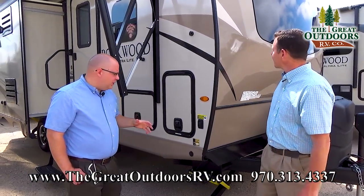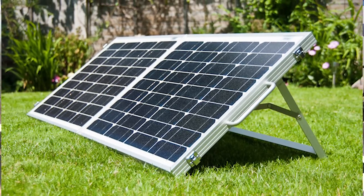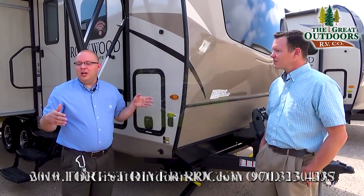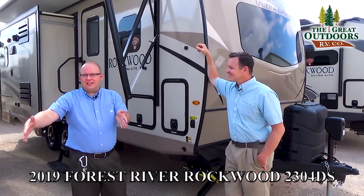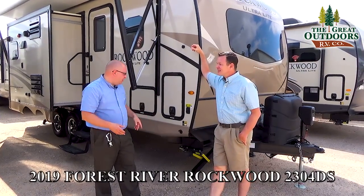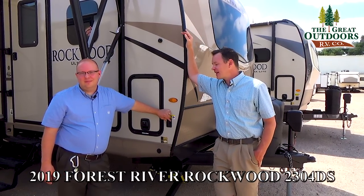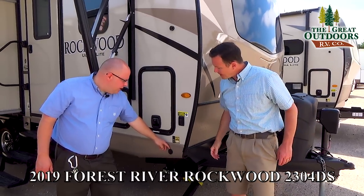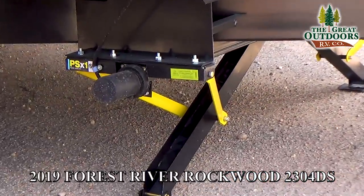Rockwood has diamond plate on the front, so all your mud and rocks are going to hit this instead of your fiberglass. This camper is also prepped with a solar panel hookup ready to go. This plug allows you to connect a portable solar panel, and if the sun changes position or you're in a shady spot, you can move it to get optimal rays charging your panel, which feeds your batteries. Right above your solar panel plug is the control for your front stabilizer jacks — there's also another switch in the back. You just press it to retract or extend.